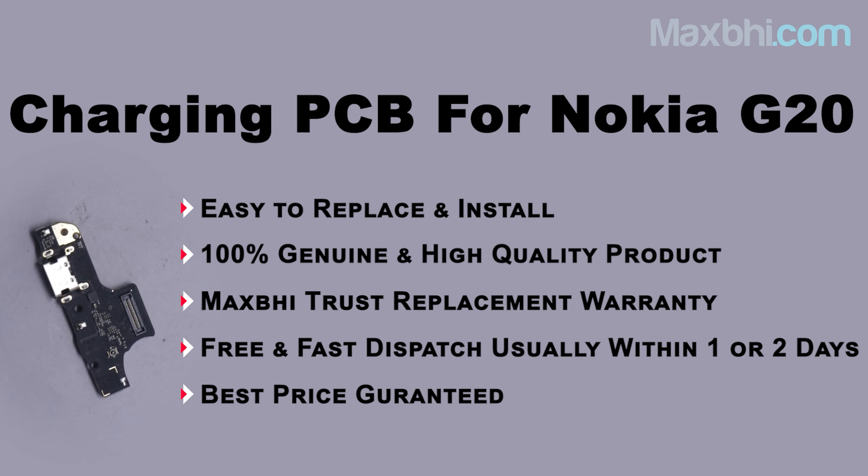Nokia G20 charging PCB comes with a trusted replacement warranty, so you can be sure and buy the product with confidence and no worries. Friends, ordering from MaxBee.com is very easy and simple.